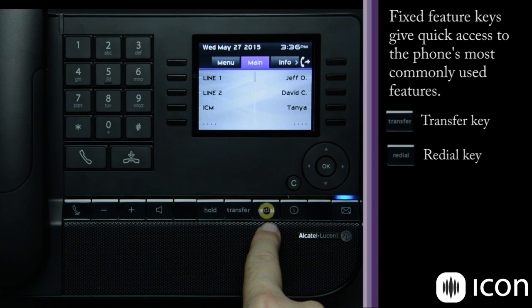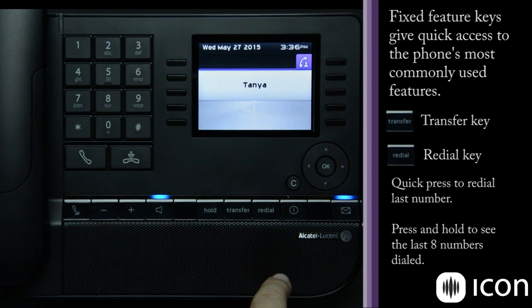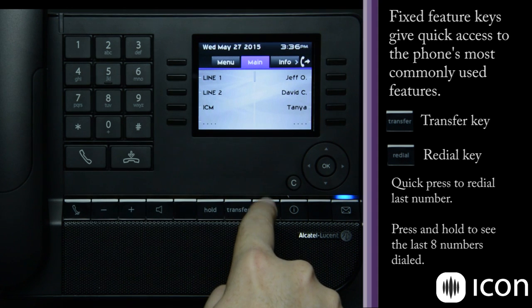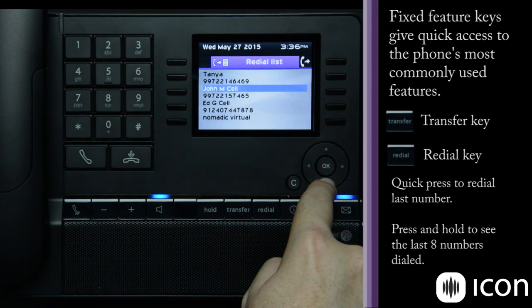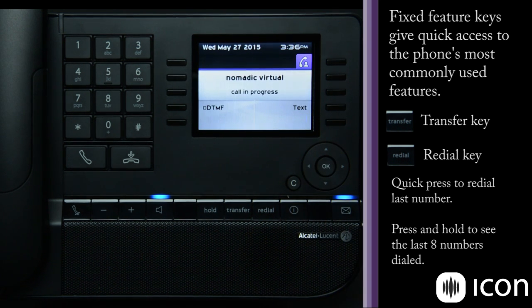Next is the redial key, which has two features. A quick press calls the last number dialed. If you press and hold the redial key, it gives you the last eight calls. You can use the navigation array to select the call you want to make, then simply press OK and it will make the call.